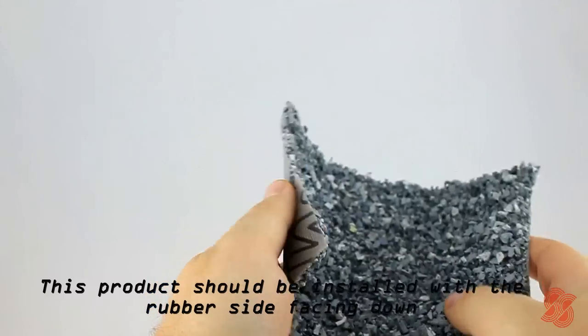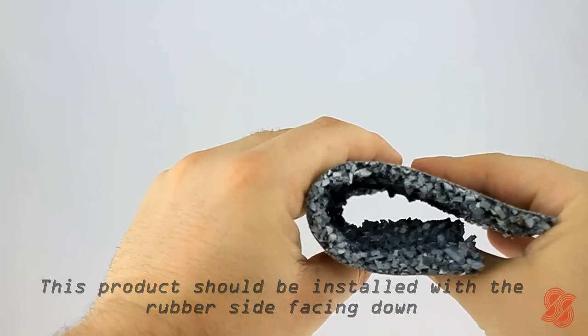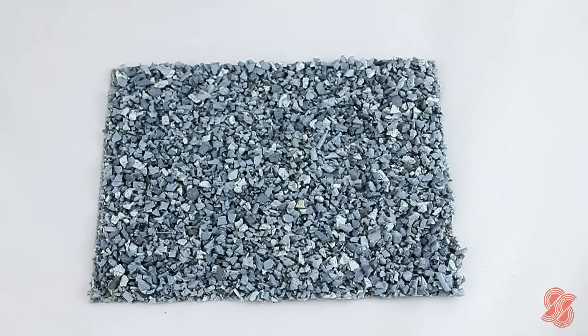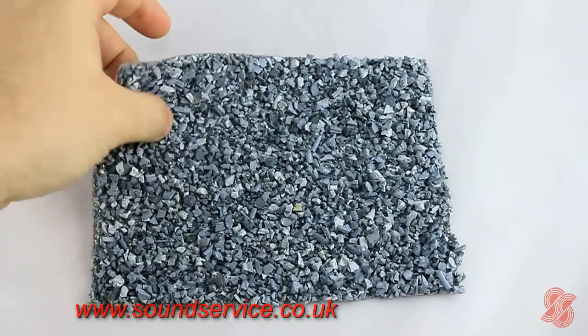G8 has been independently tested and complies with the latest building regulation requirements for separating floors as detailed in the approved document E. An installation guide and further technical information can be seen on our website www.soundservice.co.uk.